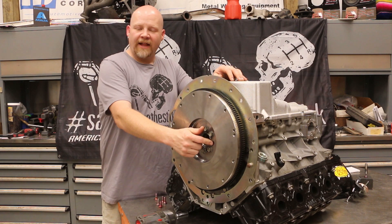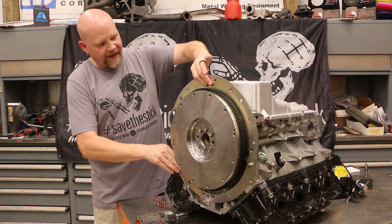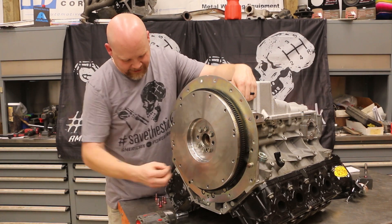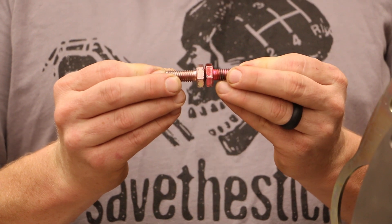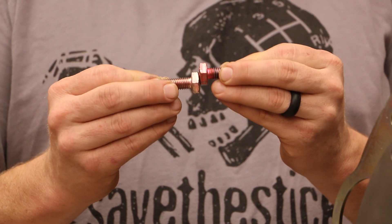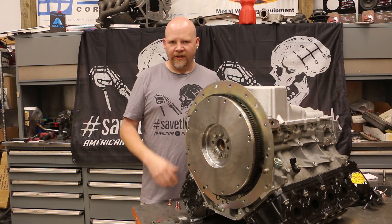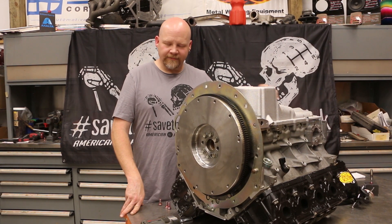We've got our flywheel bolted on and torqued down. We cleaned it with brake cleaner because you want a nice clean surface. How do you shim a bell housing? You do it with the dowel pins. When you get an offset dowel pin, where a standard pin would be square, the offset one is shifted. You install it in the block and rotate it until you get the offset in the correct position for your bell housing. They come in various sizes — they run about $25 for a set.